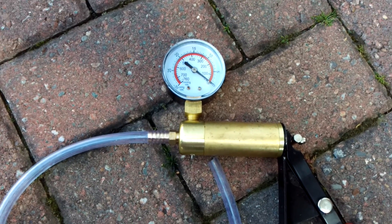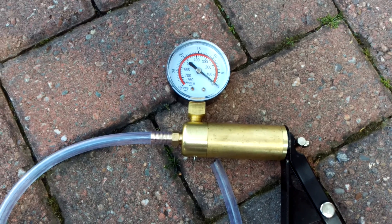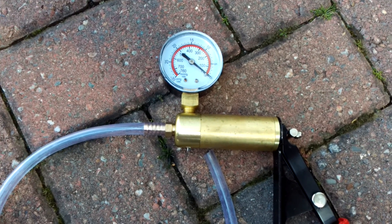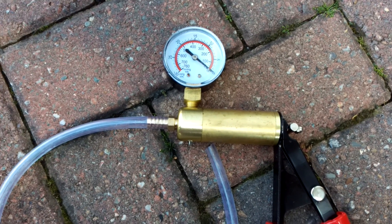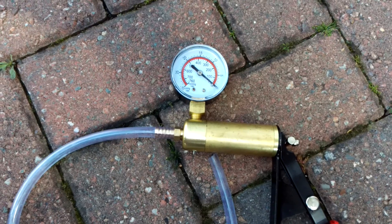I'm going to show you how to check the wastegate actuator if you have one that's operated via a vacuum. I'll just be using this very simple vacuum tester here. So we'll go and find it on my car.